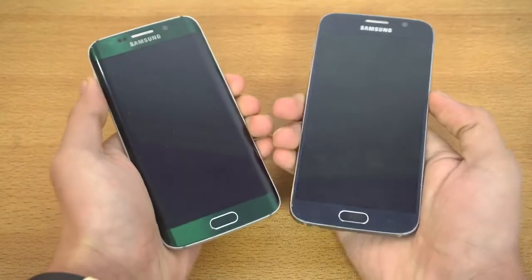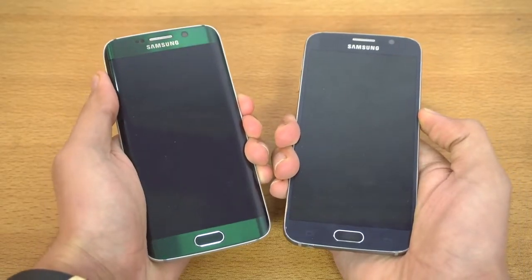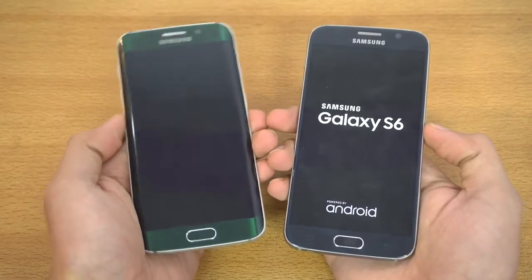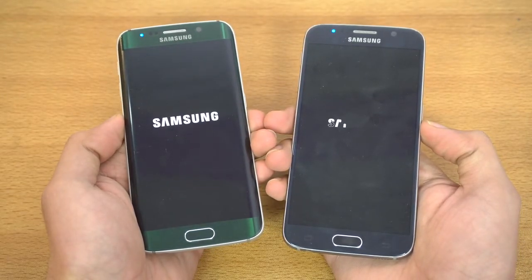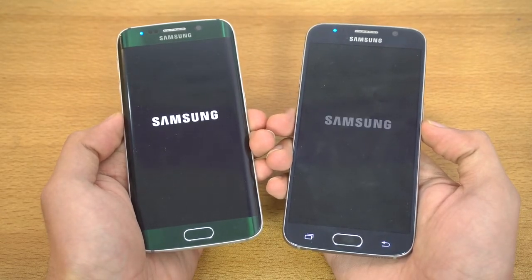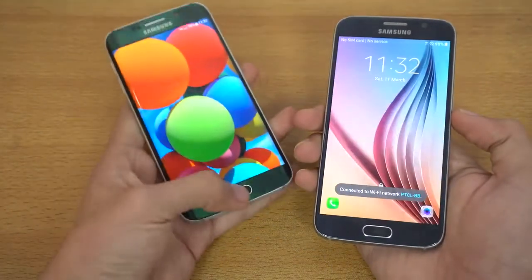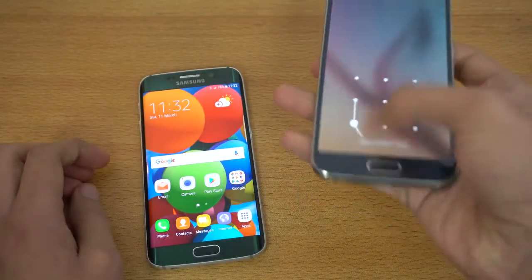Let's quickly boot both of these phones at the same time. Both are Exynos 7420 models — I don't think there's a Qualcomm model in the Galaxy S6 family. The S6 Edge is a fast phone, still a pretty good phone, and you can see it is faster than the Marshmallow-powered Galaxy S6 in terms of booting up.